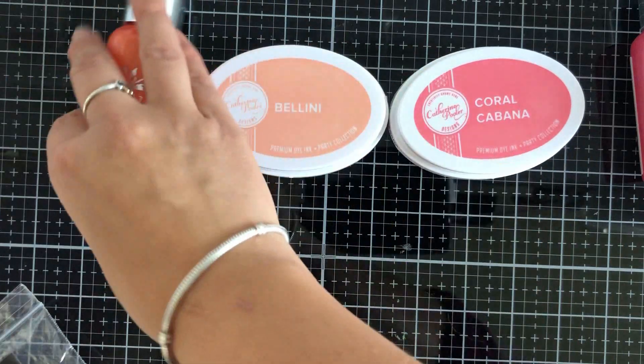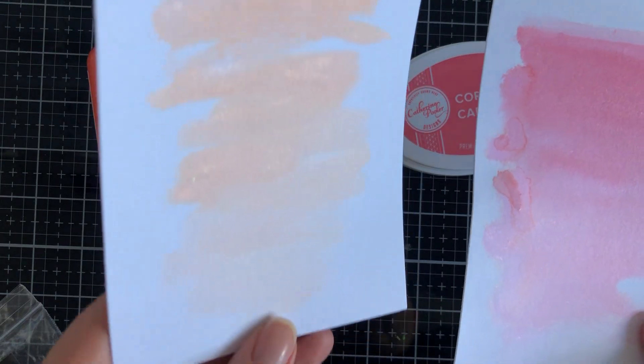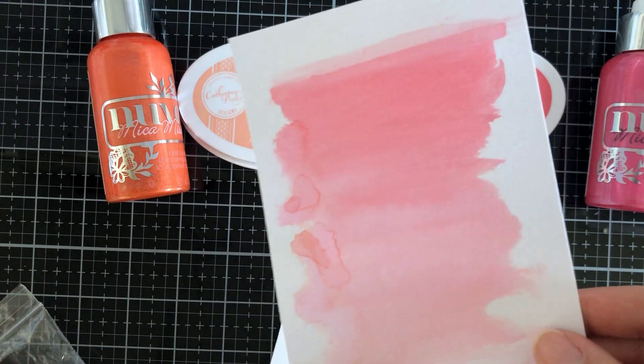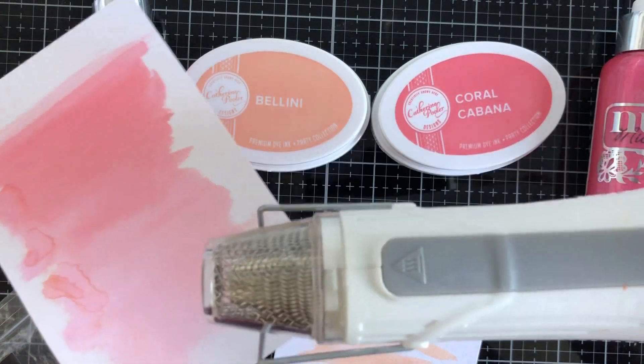I put a little bit of water beforehand on each panel just so I can maneuver it more on the actual cardstock. The watercolor cardstock absorbs it really well and sometimes you just need that little bit of water for playing.